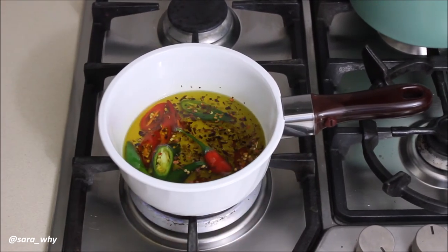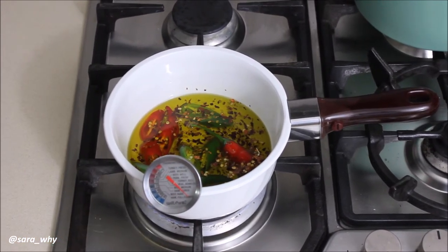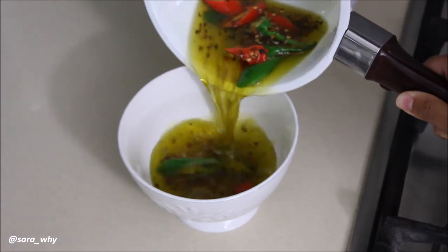Give them a stir with a clean and very dry wooden spoon. Allow them to reach 82 degrees Celsius, then pour them into a bowl and allow them to cool down.